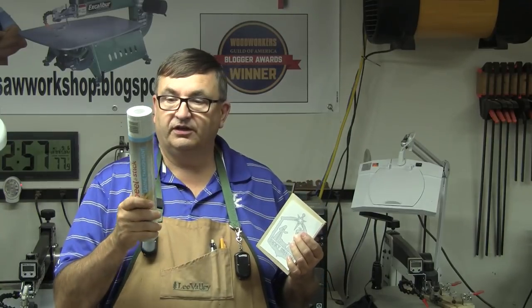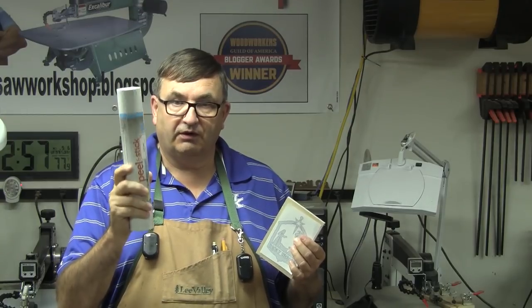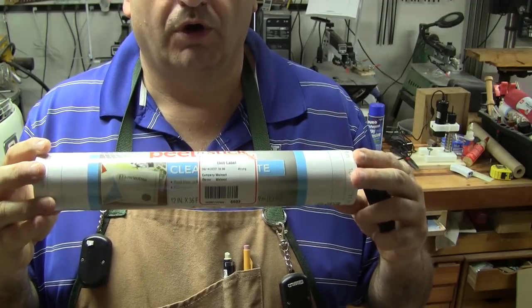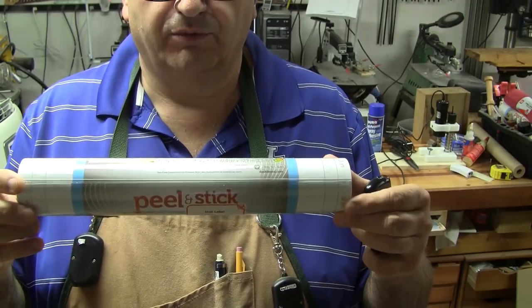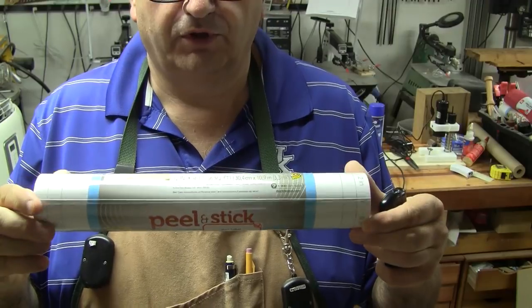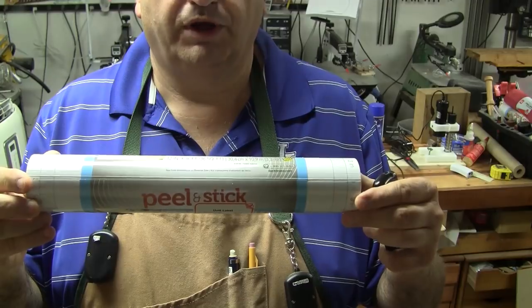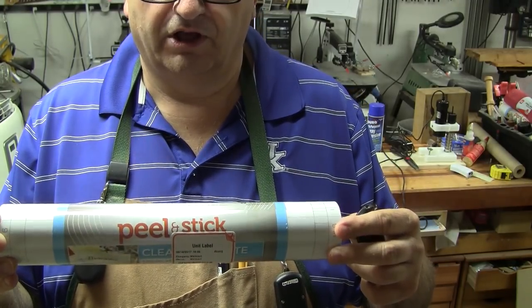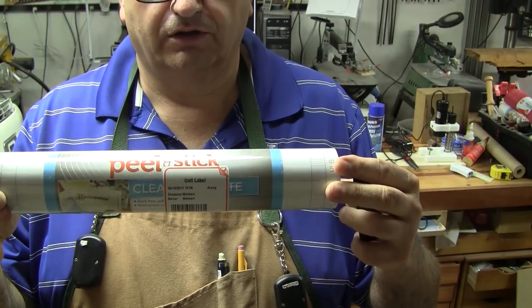When I saw this peel-and-stick in Scott's video I went out and bought three rolls of it. You can find this on Amazon but it's about twice the price, so it's easier to go to Walmart if you've got one handy. You can also order it online from Walmart - I ordered it online and then went to the store to pick it up. It's called peel-and-stick laminate transparent shelf paper, so that's what you're looking for.